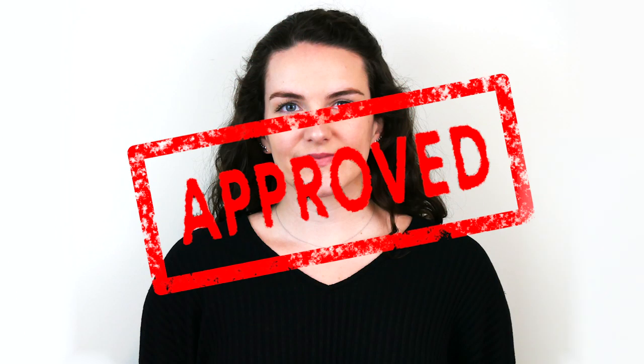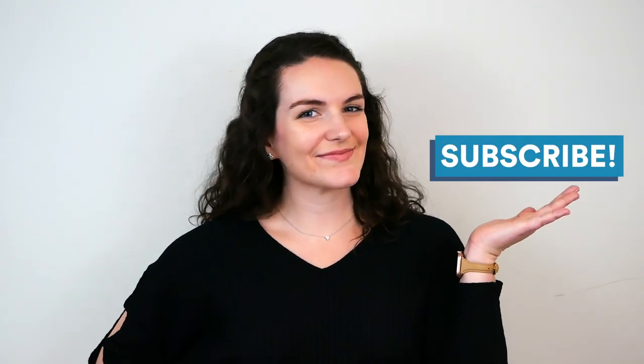Follow these guidelines and you'll be coasting through customs in no time. If you liked this video, remember to give it a thumbs up and subscribe to the Smarter Travel channel on YouTube. And as always, thanks for watching.